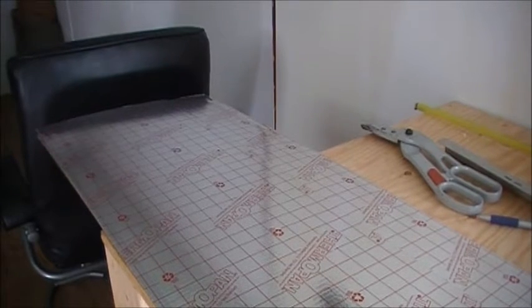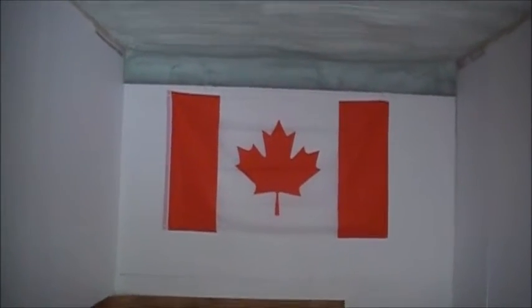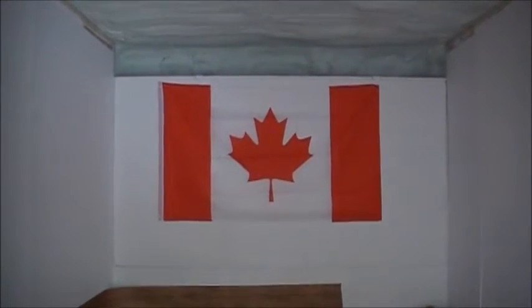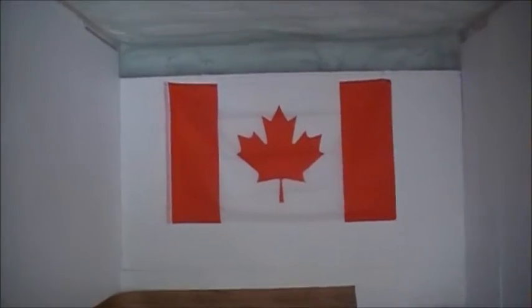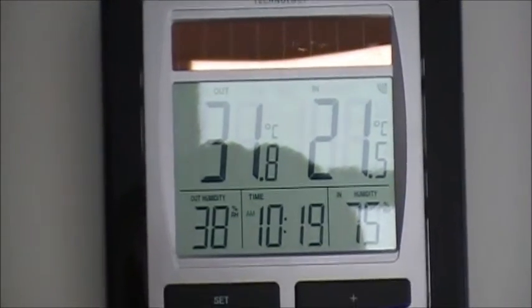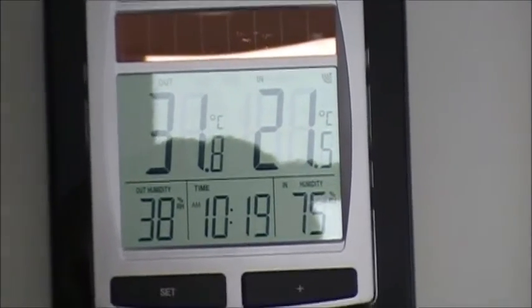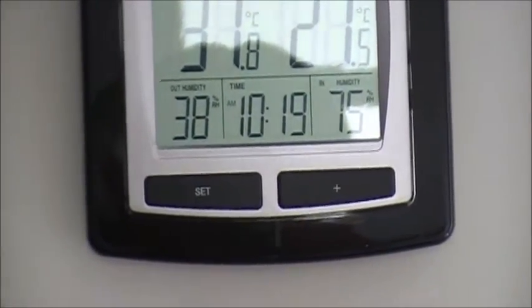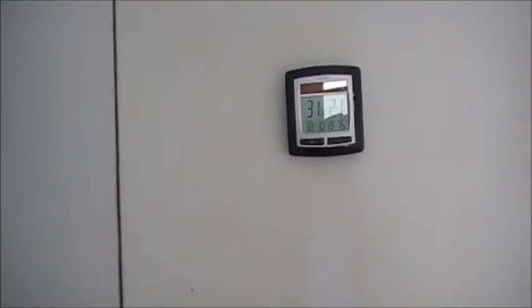Happy Canada Day! By the time you get this it'll be long past, but I'm filming on this day. I'll give you a temperature reading: 31.8°C outside, 21.5°C inside, humidity inside is 75% which is high, outside is 38%. It's 10:19 in the morning.